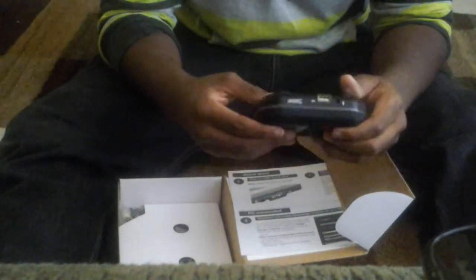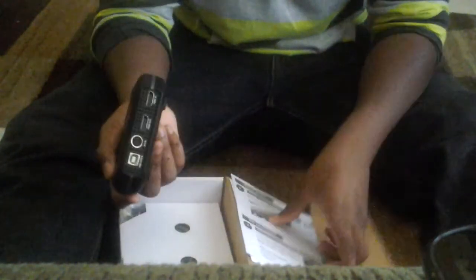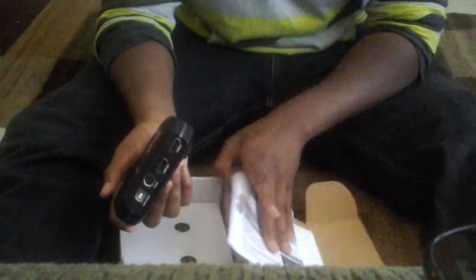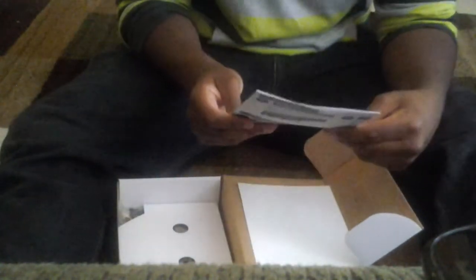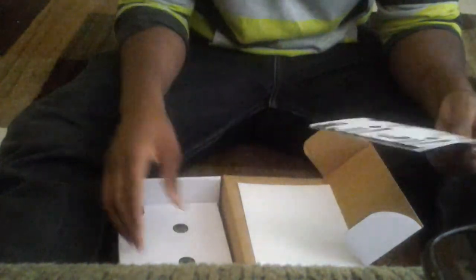I'm going to look at the manual and see how this thing works. Let me see — plug in the mic, USB flash drive, status LED...